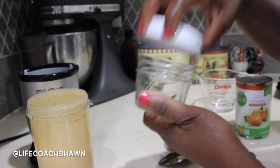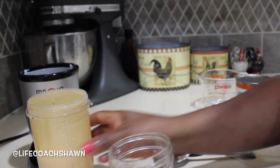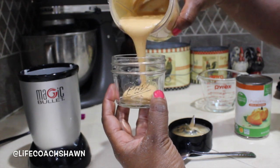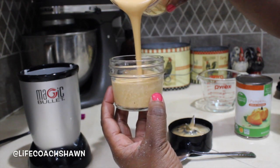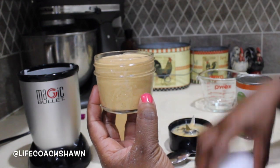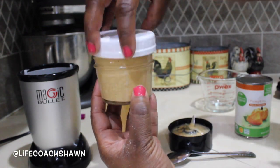Now that it's all blended up and nice and smooth, I'm going to be adding it to this little freezer-safe glass jar, which is going to make sure I have an individual serving size. This is great for portion control as well. It's nice and creamy — I tasted the batter of all of these just to make sure, and I already knew this was going to be good. This is the consistency of it, which looks pretty good.